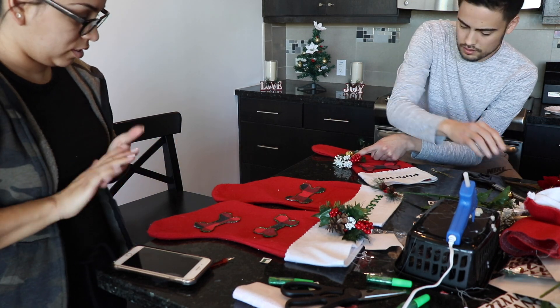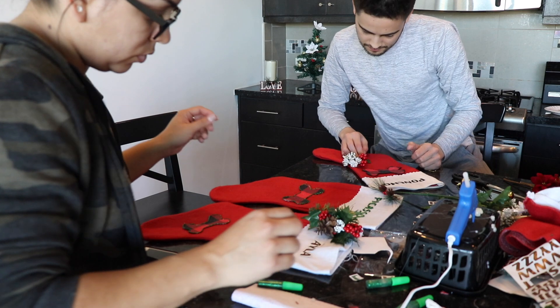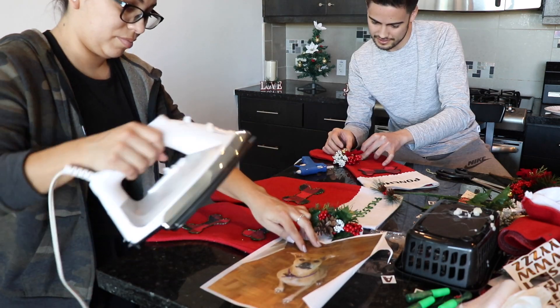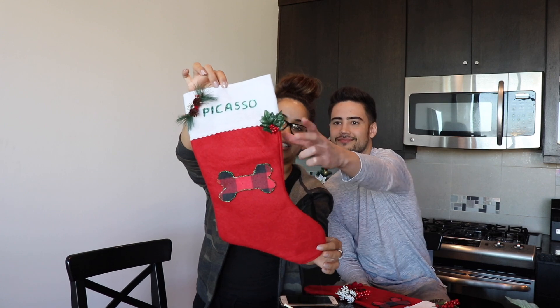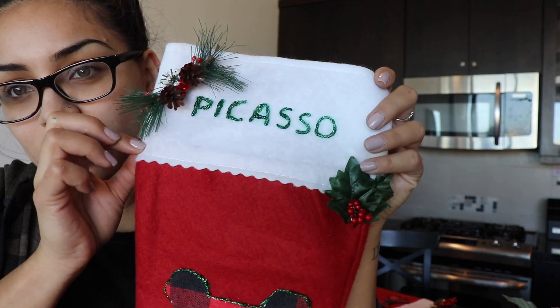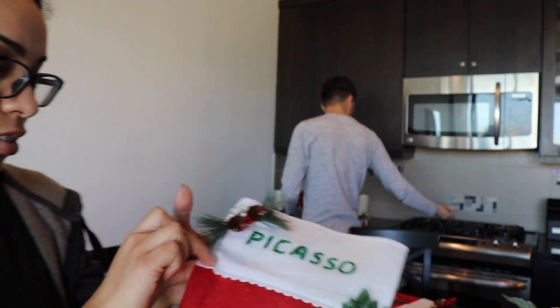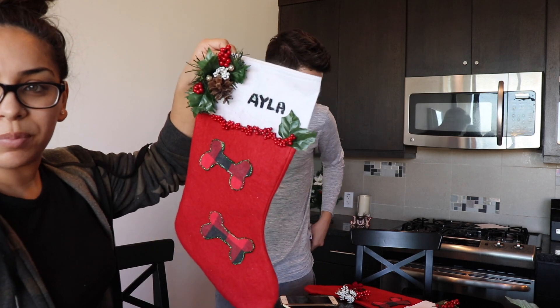So we have something cute for the doggies. Alright, round two. Okay guys, so we finally finished our stockings. Here's Picasso's stocking - very fitting for Picasso because he's just a little tiny thing. Not too close because then you guys will see where I messed up, but we just glued on some of these little extra pieces of holly berry and leaves that we had. It says one bone and it says Picasso. Then we have Ayla's - hers is kind of heavy because I glued on a big one up here.